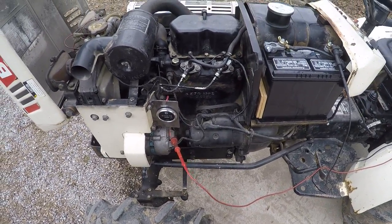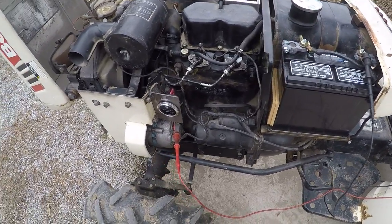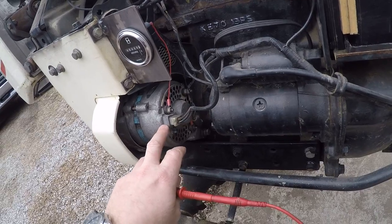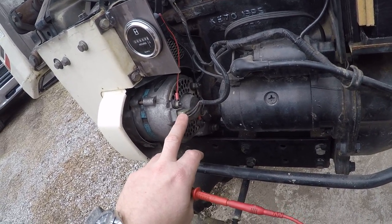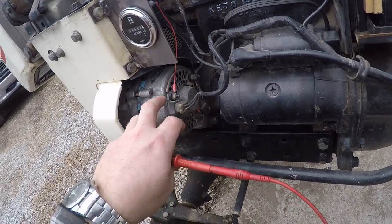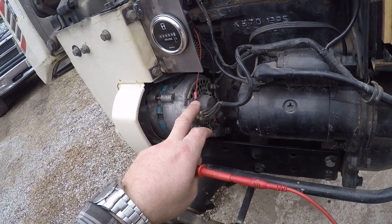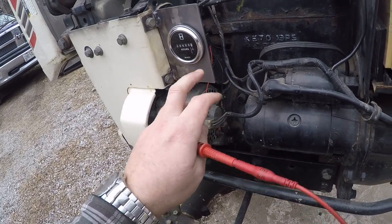If I was using it as an RPM gauge, obviously I'd want it up where I could see it, but an hour meter doesn't really matter as much. On these alternators there are basically four different points that you can connect into, and the one you're interested in is the N, or what I'm going to call the neutral line. When that's operating correctly, it should be about half the system voltage — if the alternator is charging, it should be about seven volts, which is enough to run this.